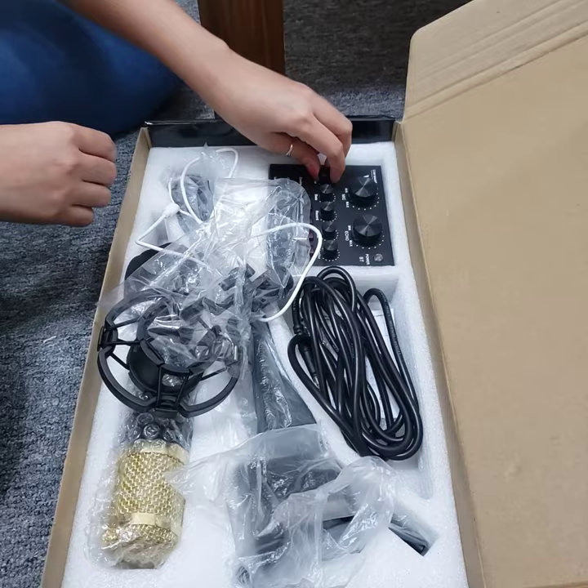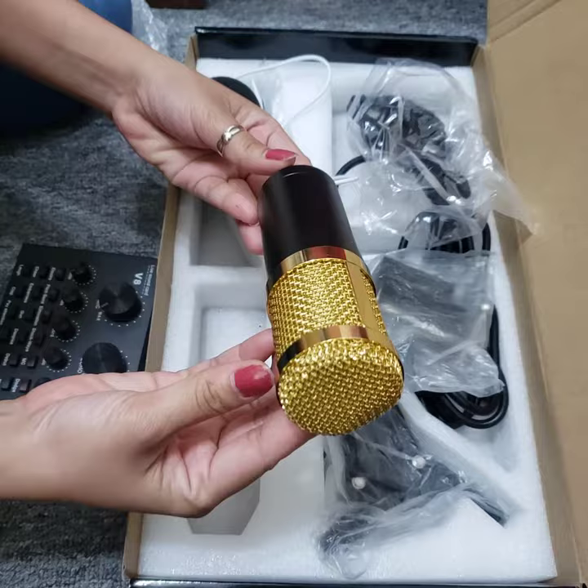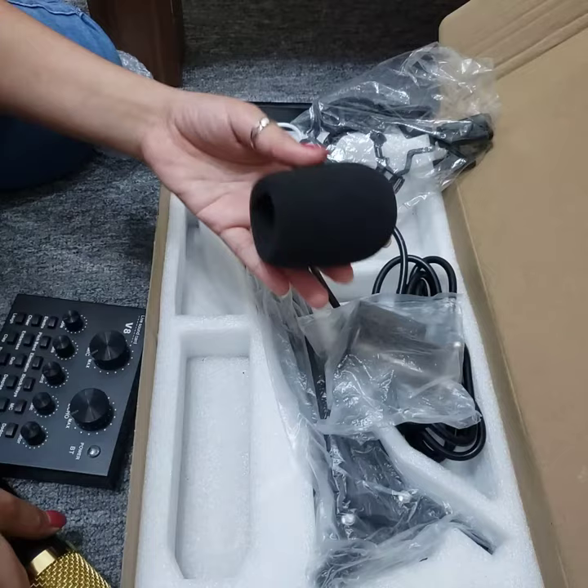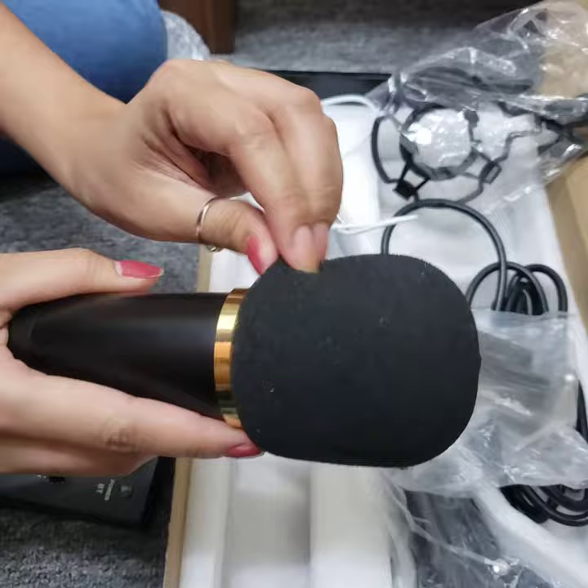Let's unbox the V8800 complete set. This is a V8 sound card mixer. This is a microphone. This is a filter. This is a microphone cover.